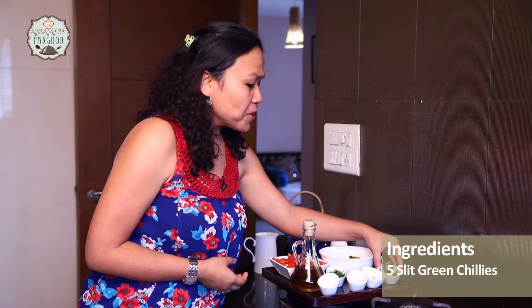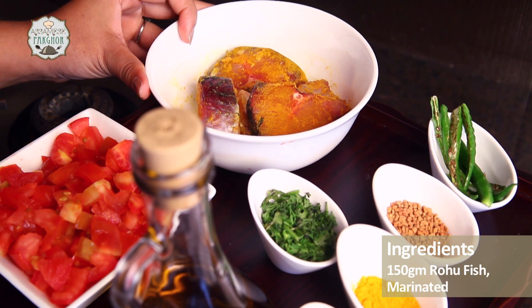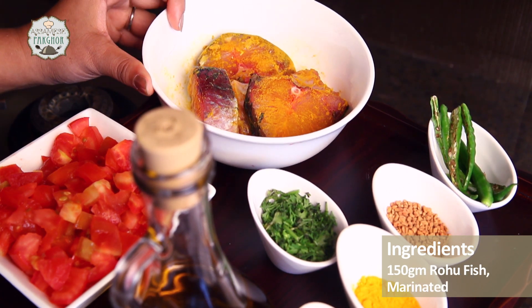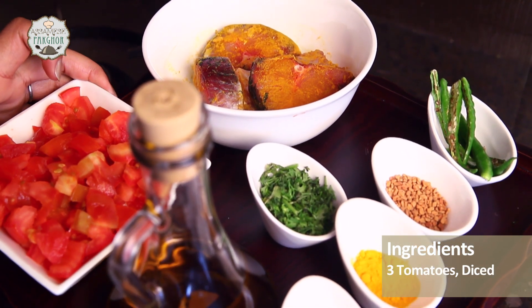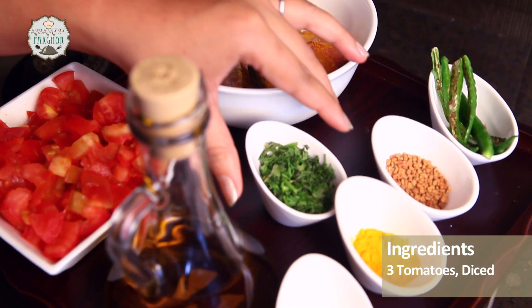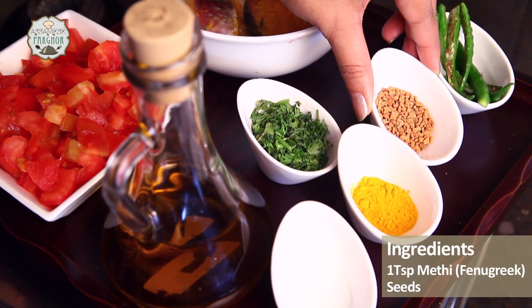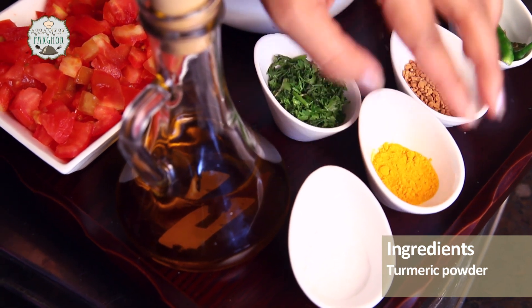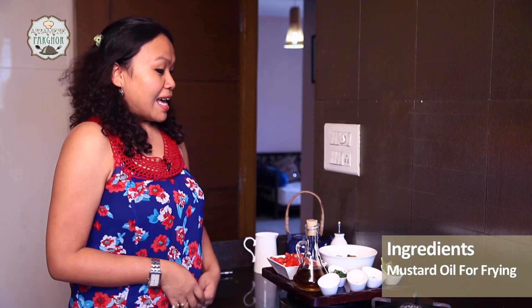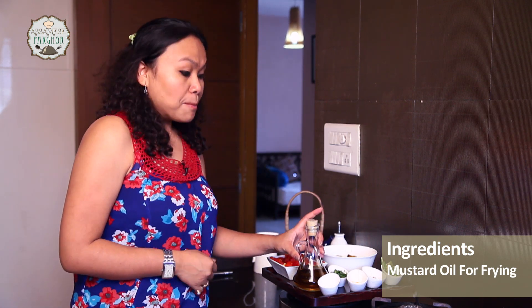Let's have a quick look at the 8 ingredients. I have around 5 slit green chilies, 150 grams of rohu fish marinated with some haldi and namak, 3 medium-sized diced tomatoes, coriander leaves, methi seeds — 1 tsp, haldi, namak, and last but not the least, mustard oil for frying.